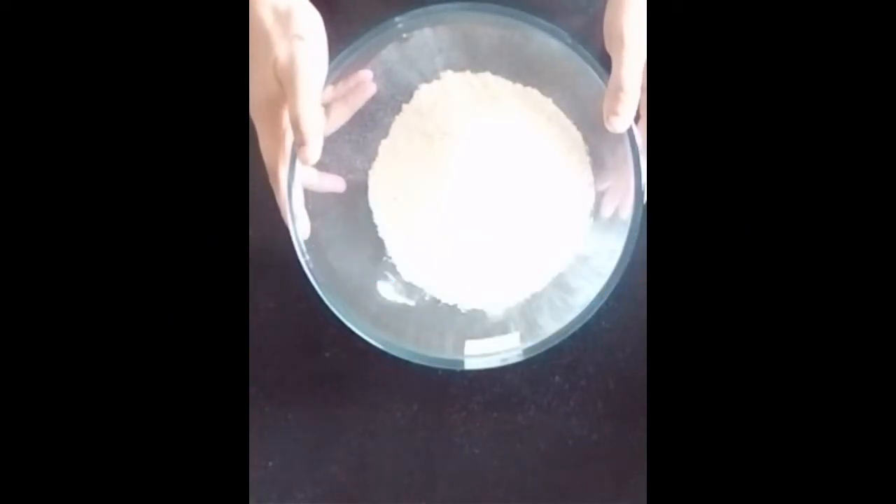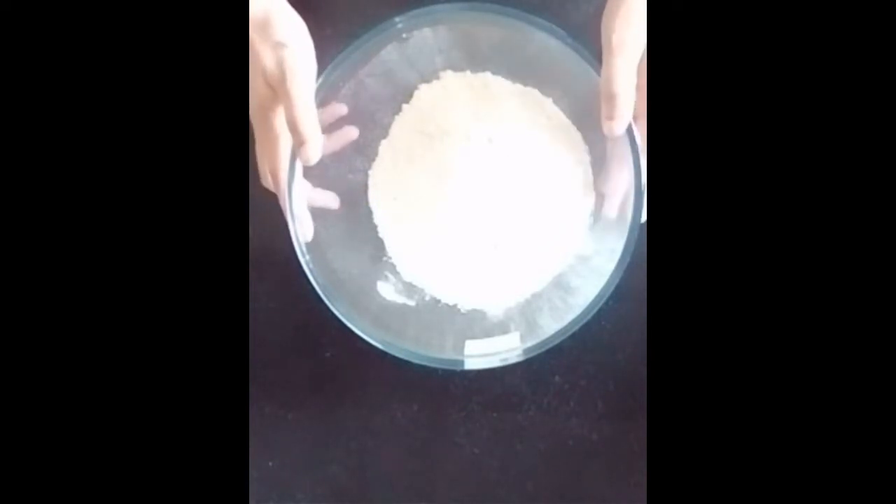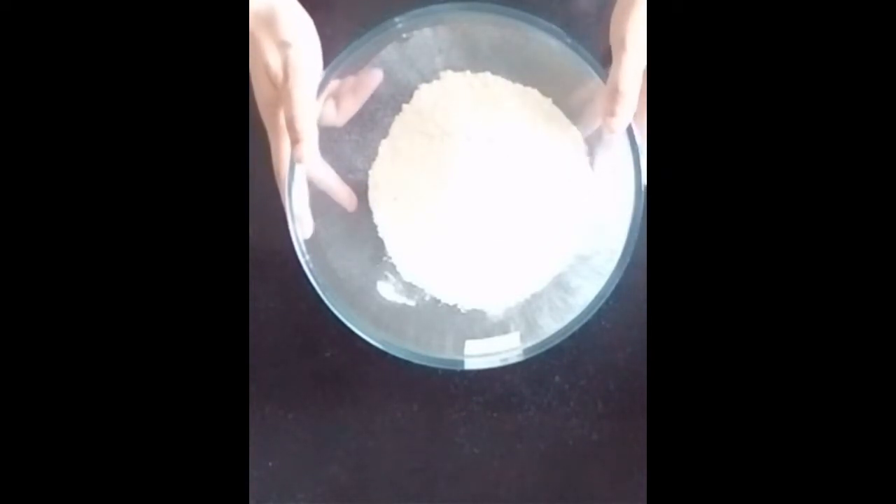Hello Friends, welcome to Varsha Bake & Roo Studio. Today I am going to teach you Pepperoni Pizza Platter.